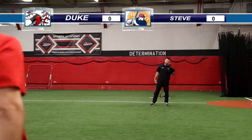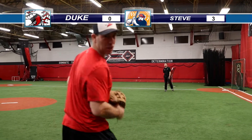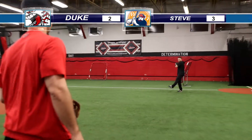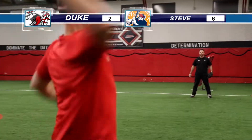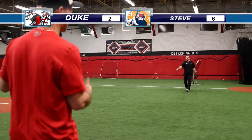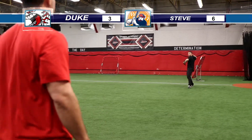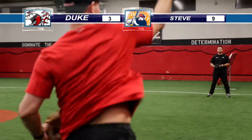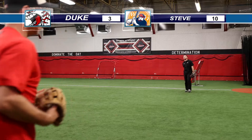Zero. Three. Two. Six. Zero. Zero. One. Six to three — Jeevo's winning. Nine. Nine to three. Zero. Ten.